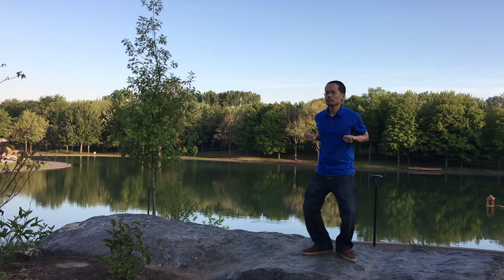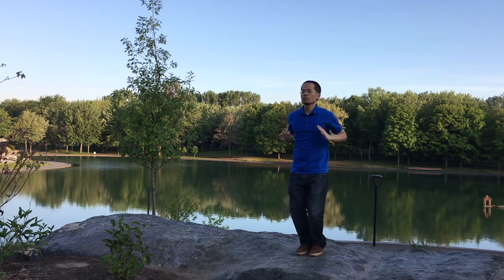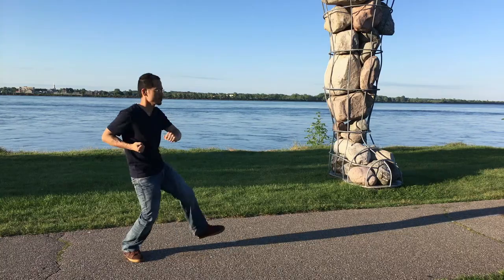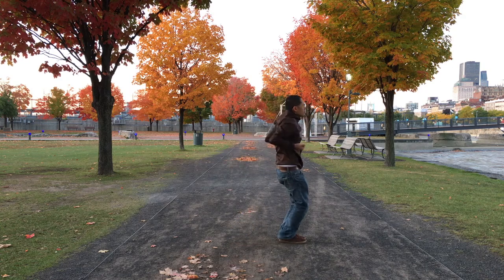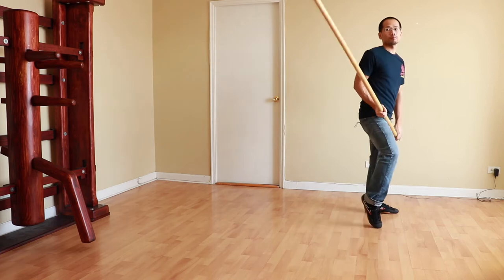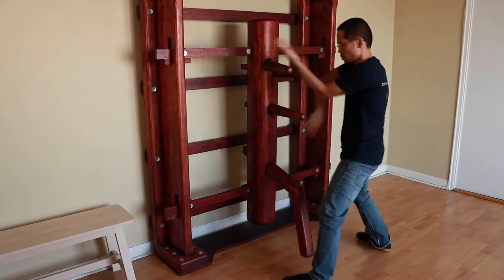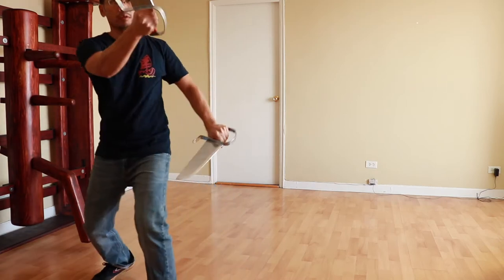If we just take a moment to look at the forms for answers, we can see that Siu Lim Tao is the only form in which we do not move our feet whatsoever from the very beginning of the form until the very end. In every form after that, we're training to coordinate our hands and feet. Every other form after Siu Lim Tao has some footwork involved, especially Mok Yan Zong and Bat Cham Dao. This should be a clear indication of how important footwork is in Wing Chun.